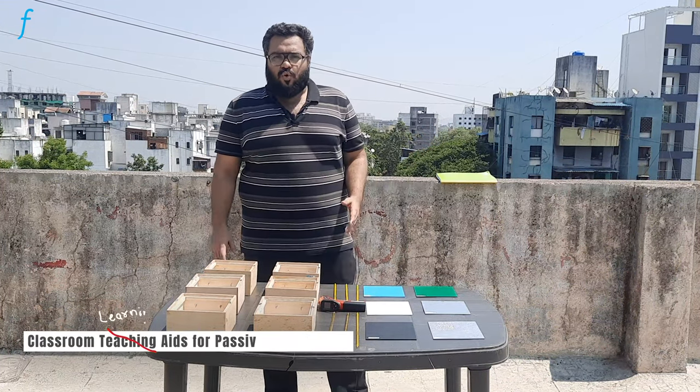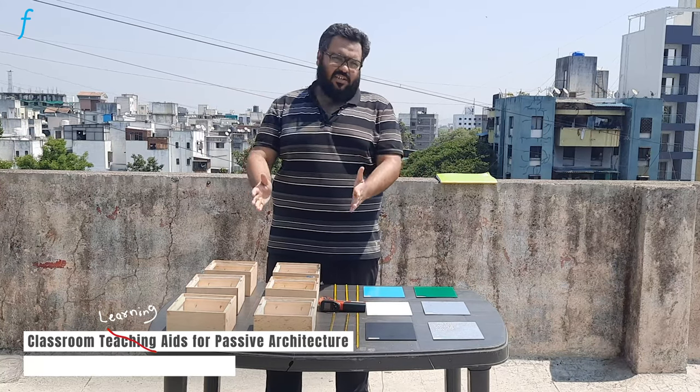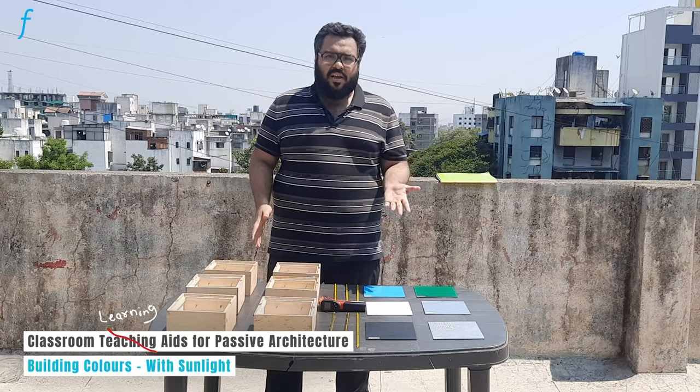Hi, so today we are looking at another experiment from the heat transfer set of experiments, which is titled heat transfer study of different building colours.